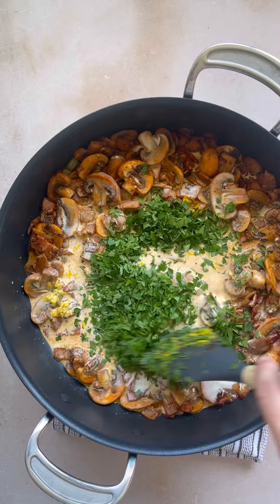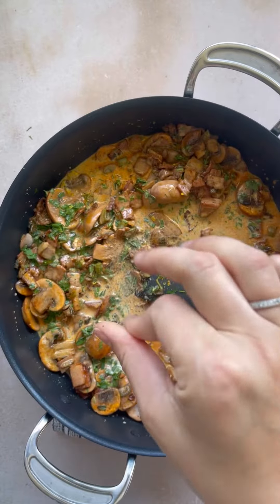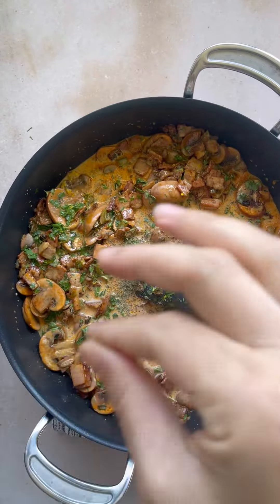I added in some thyme because I had it — even though the recipe might not say that, you could totally add it in there. Then I seasoned it just with pepper. Be sure to taste it because the bacon is quite salty, so we don't want to over-salt it.